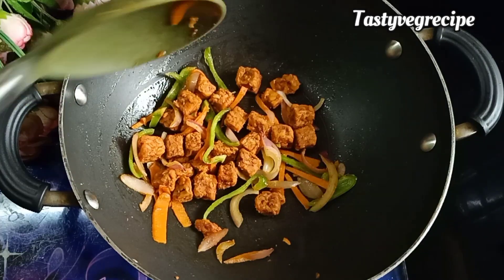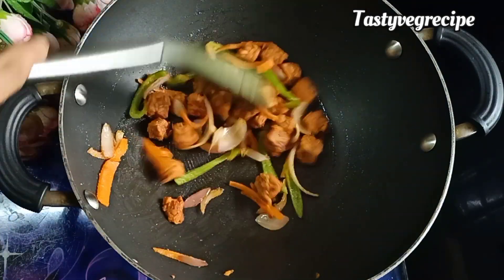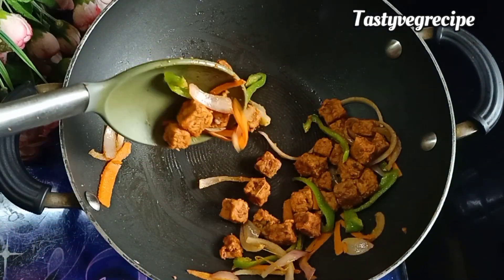Tempeh is a fermented product, which is why it is very useful for gut health. Also, carbohydrates and fats are very few. Therefore, you can enjoy this protein-rich breakfast without any guilt.